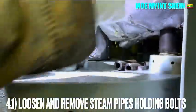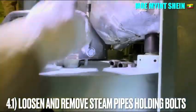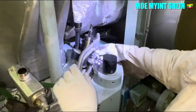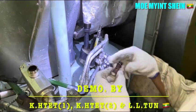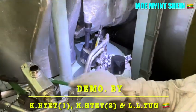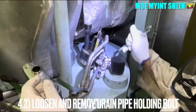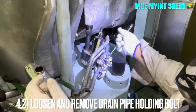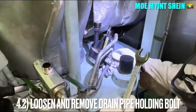Loosen the banjo bolts on the steam pipes and drain pipe. Ensure that two copper gaskets are fitted for each of the banjo bolt, and keep the removed parts in the trash packaging for safekeeping.